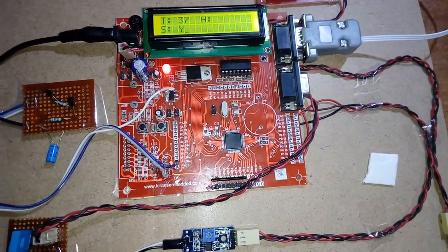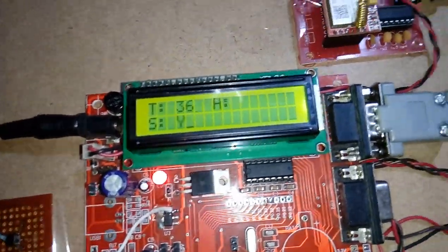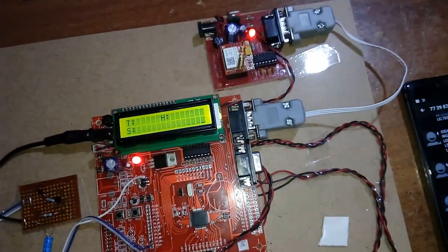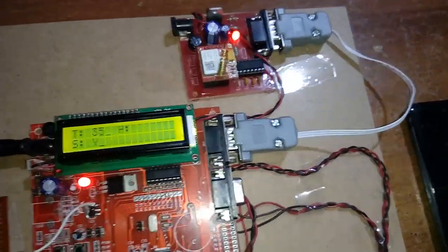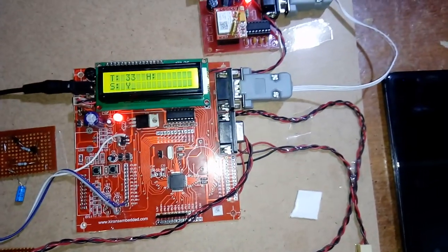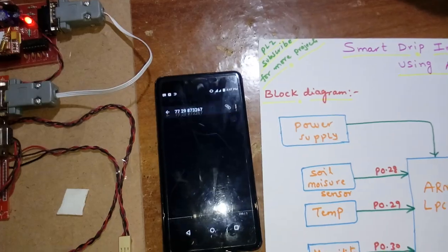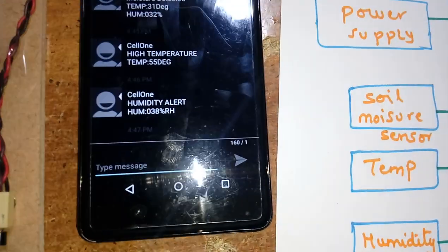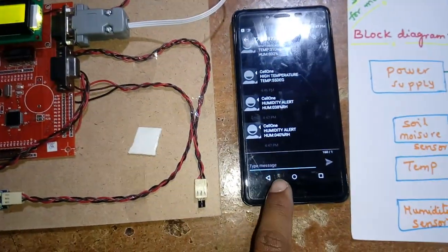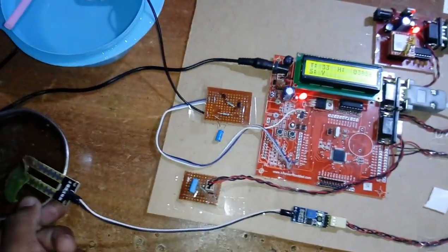Increasing the humidity — humidity is now 45. Humidity alert: 38 percentile. At 38 and above it will send the SMS alert. If there is no water at the field, the pump turns on.